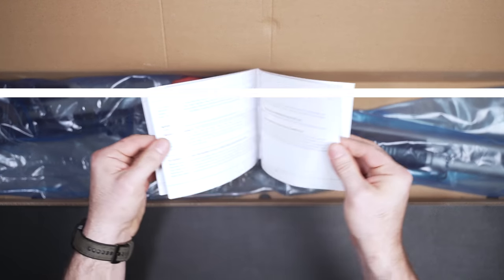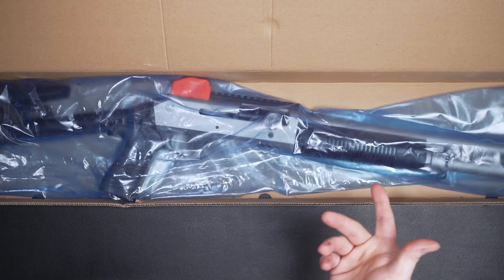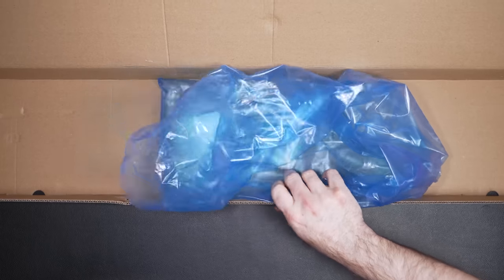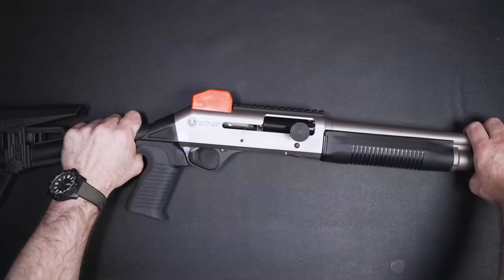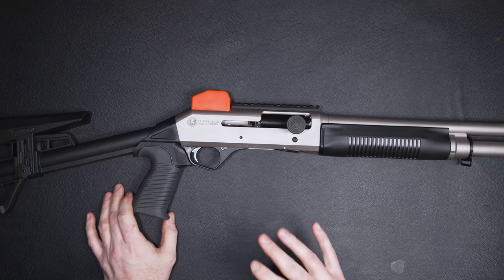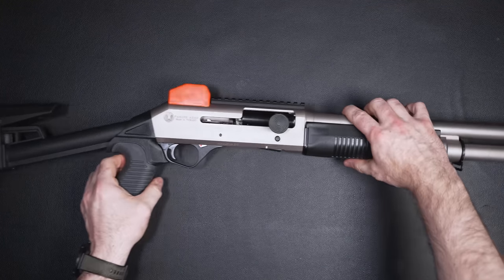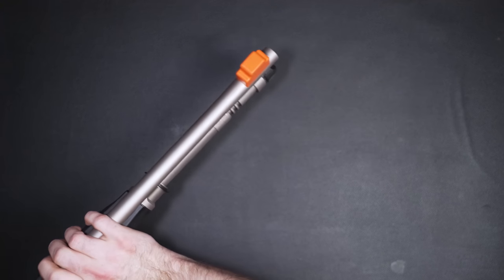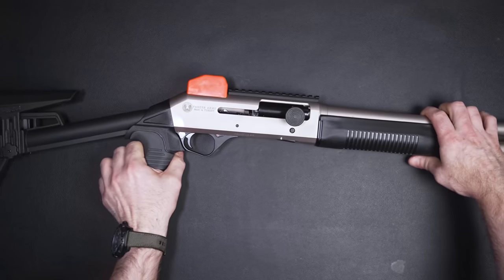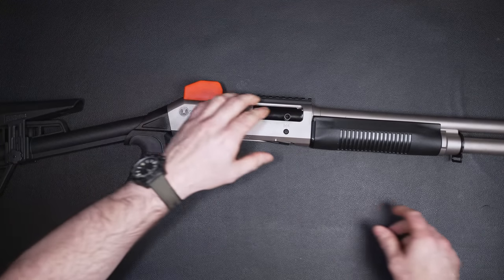You're also going to get a manual that will tell you things about this — maybe I should have read this, because this might tell me about the chokes. Then you got the gun itself, wrapped in plastic. Let's get this box out of the way. Now, this is going to be kind of hard to see, but when you get this it will be covered in cosmoline oil. I have cleaned all the cosmoline off already. You will have these orange blocks over your ghost ring sights, and a little plug that covers your charging handle. So let's pull those off.